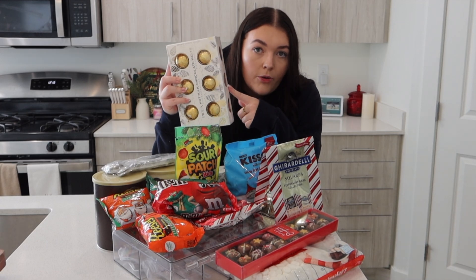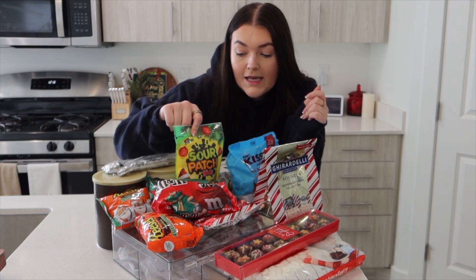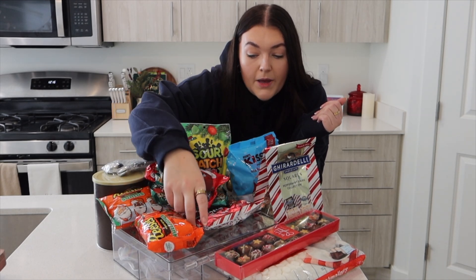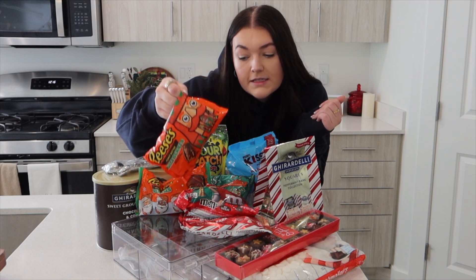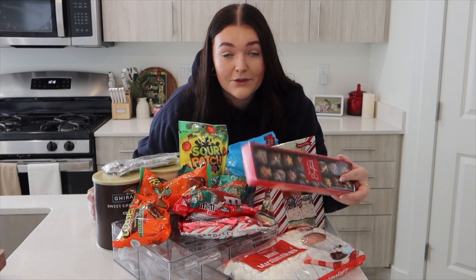We have some Christmas themed kisses, some peppermint squares, these Sour Patch Kid ornaments, Christmas M&Ms, peppermint bark, mint baking chips, Santa Reese's, some nutcracker Reese's, some fudge up here — I haven't tried it before but it looks pretty good and they're super cute — and then of course marshmallows.